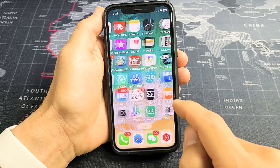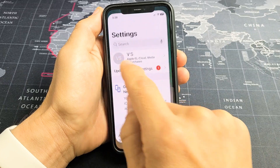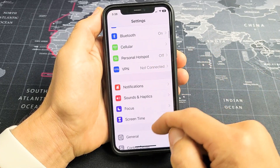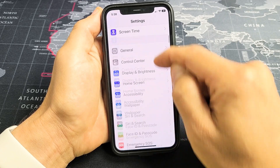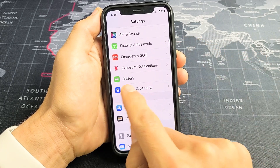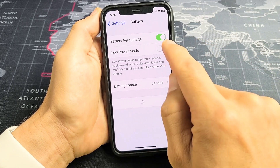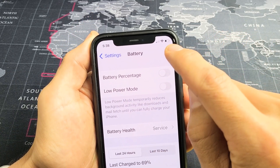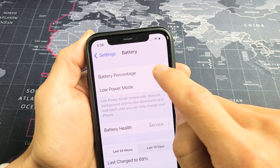After you download and install iOS 16 or later, go directly to Settings, then scroll all the way down until you see Battery. Tap on Battery — you can toggle it off to remove the battery percentage, or toggle it on to display it.